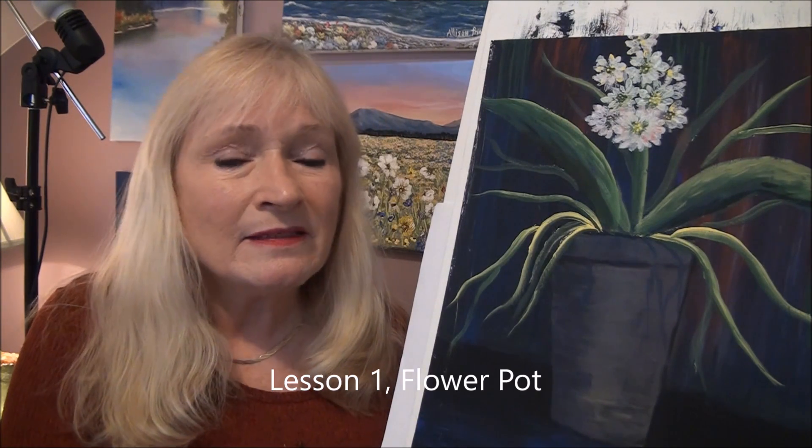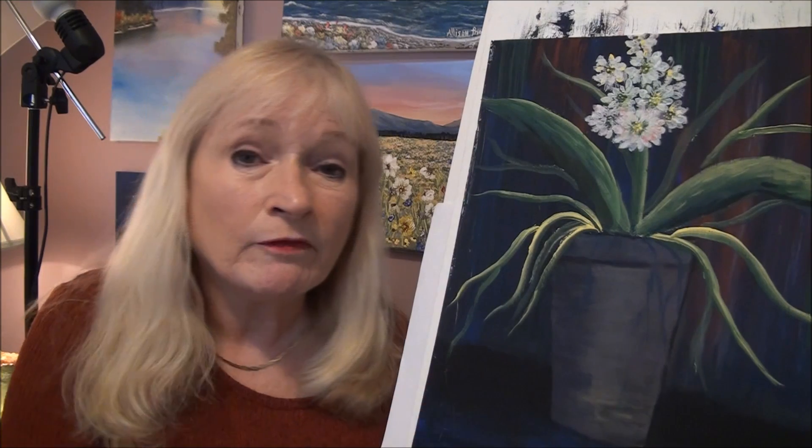Hi guys, I'm Alison Pryor and I teach oil painting for beginners step-by-step so you can follow along with me in real time. Today I'm going to show you how to paint this beautiful flower and flower pot. It came second in my voting for my subscribers on YouTube. Most votes came in for the owl, which is up now, so let's get started painting.